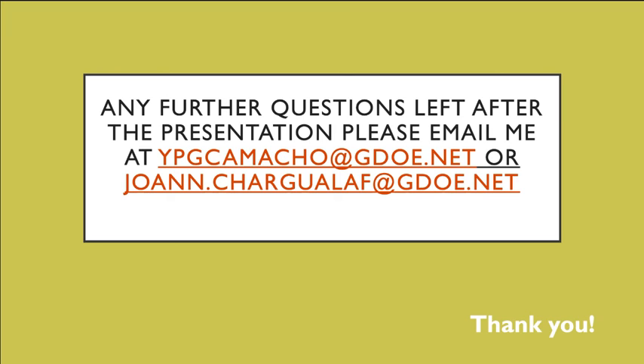For any further questions after the presentation, please email me at ypgcamacho@gdoe.net or joanne.chargoloff@gdoe.net. I hope the information I've shared is helpful and informative and that you are now comfortable and ready to take care of and know about your laptop and laptop carts. Thank you, and be safe and stay safe. Goodbye.